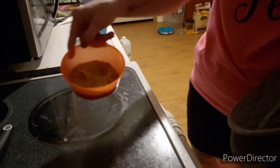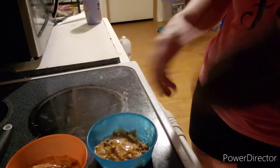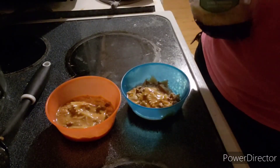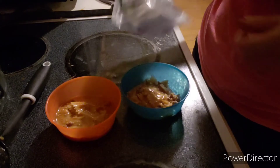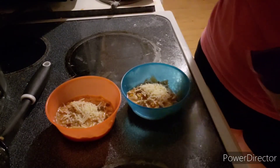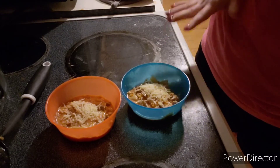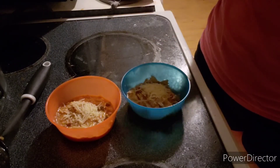I have some parmesan that I am going to add — just sprinkle it on the top. We're going to let that cool down while the remainder of the time the dish is in the oven, and then we'll take it out and serve it.